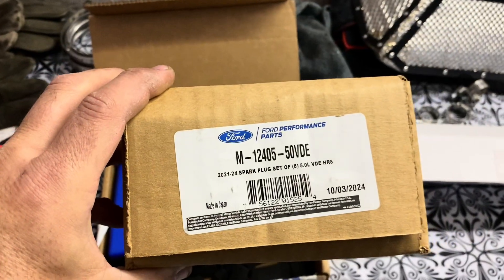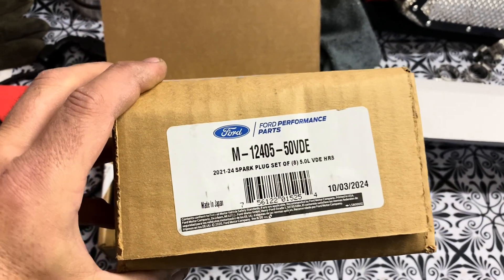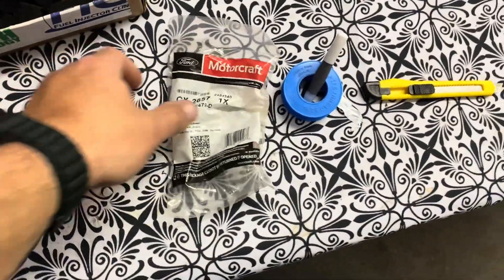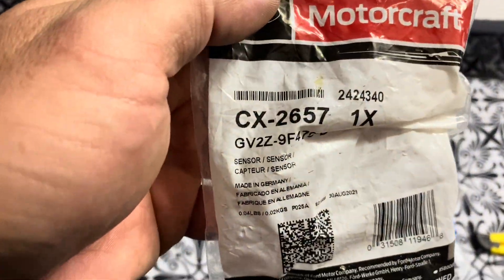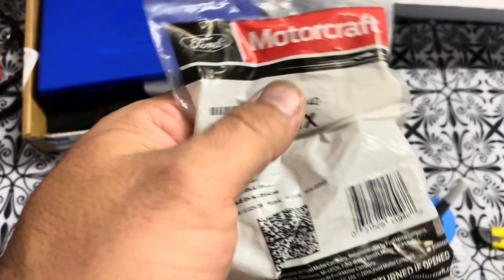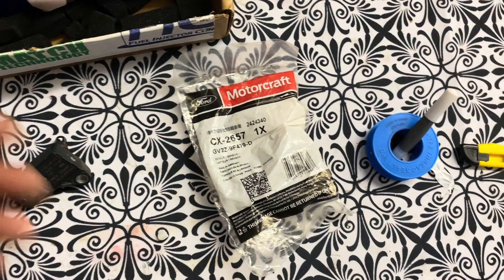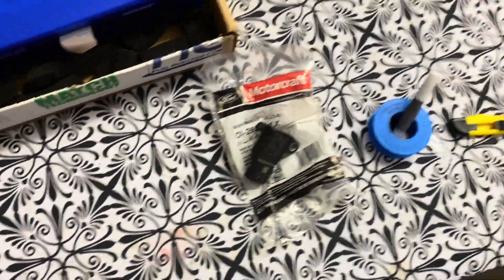These are the spark plugs you want to run — they're two steps colder than the factory plugs. Rob Shoemaker recommended gapping them at 24, so we did. You absolutely need to swap the MAP sensor. The MAP sensor is a must — part number CX2657. This is your EcoBoost MAP sensor, fits any EcoBoost. I ordered one for my wife's Explorer ST and they kept asking for a VIN number, but it's the same part number to swap out your factory one.